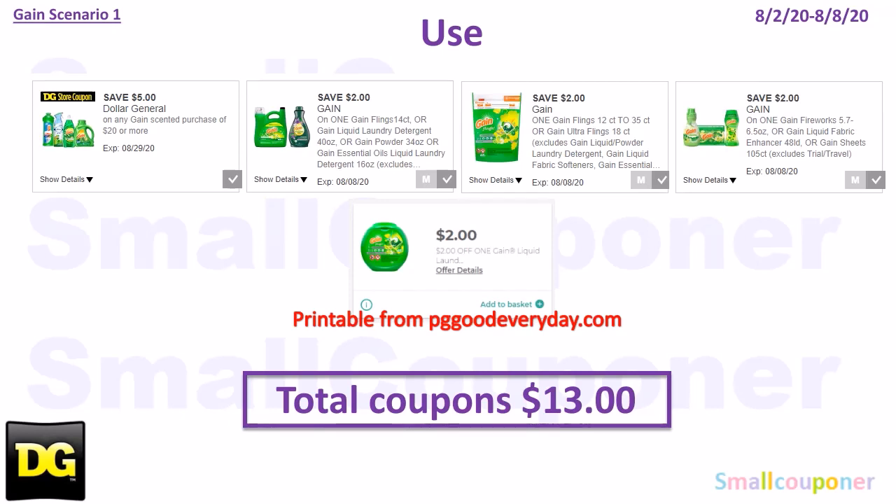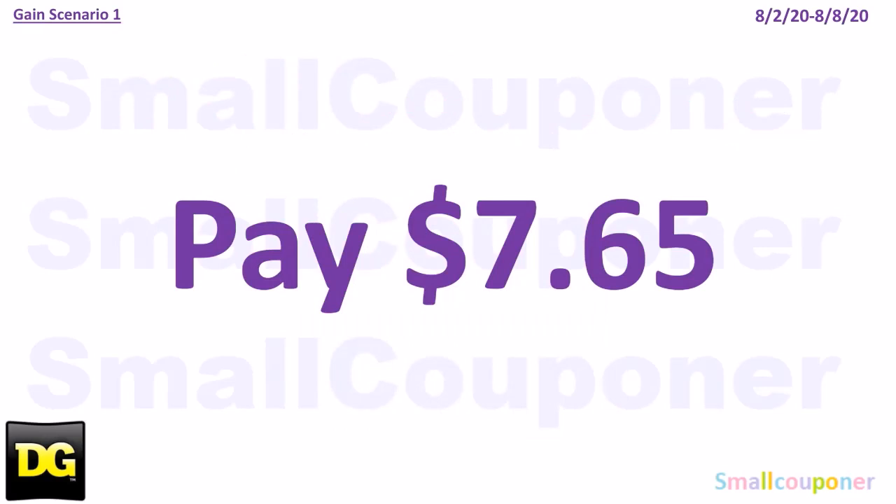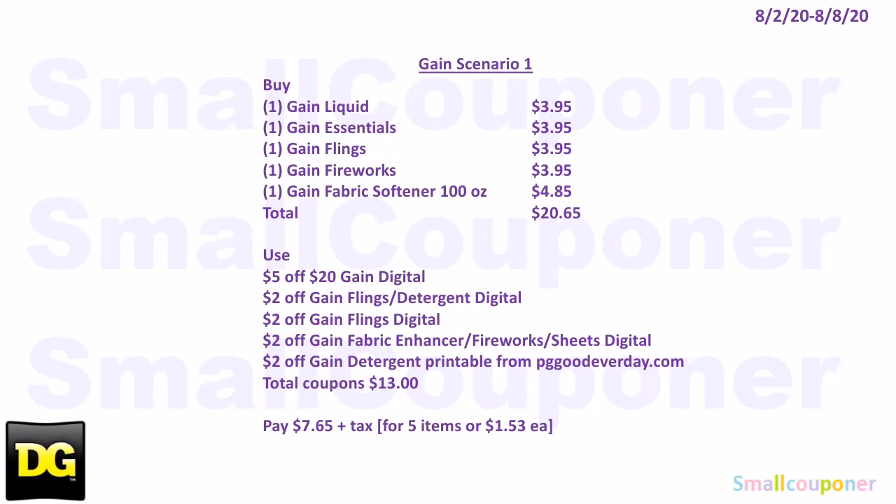You will use the $5 off $20 Gain-scented purchase. This scenario can be done any day of the week, August 2nd through August 8th. Coupons used: $5 off $20 Gain-scented purchase, $2 off Gain detergent, $2 off Gain Flings only, $2 off Gain Fireworks/liquid fabric enhancer or sheets, and $2 off Gain detergent printable from PGGoodEveryday.com — limit 1 per account, print on the day you'll use it as it expires within a day. Total coupons: $13. You'll pay $7.65.